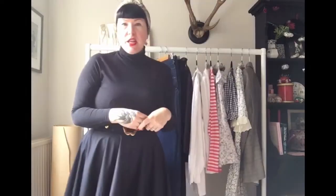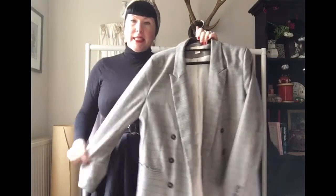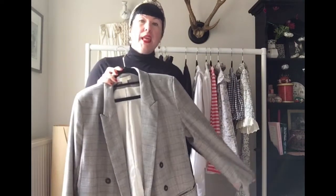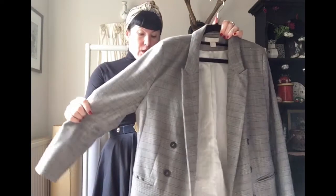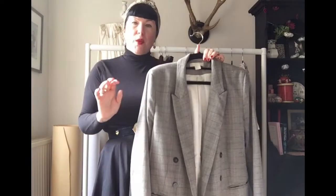My final item of clothing was this blazer — a Hennes or H&M piece that I bought from a charity shop for just a couple of pounds. It's a really lovely Prince of Wales check. Even though it's not strictly vintage in its silhouette, I really love it and it just went with everything.